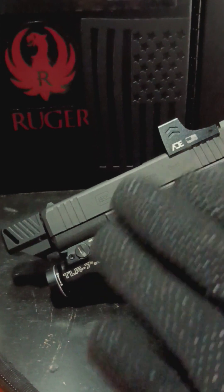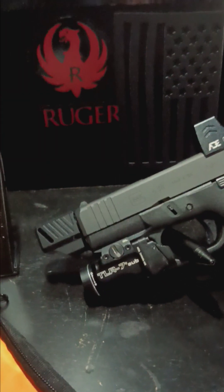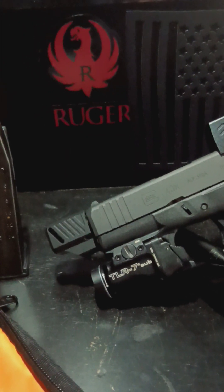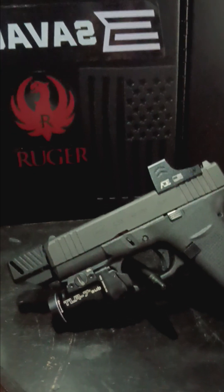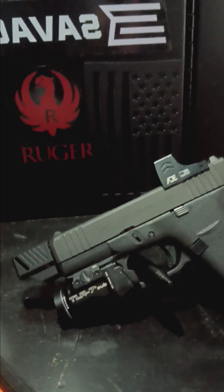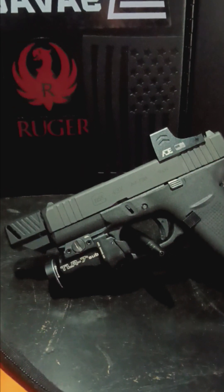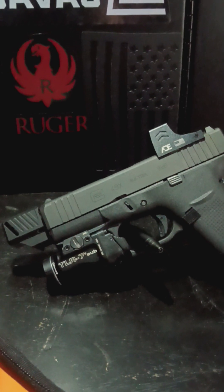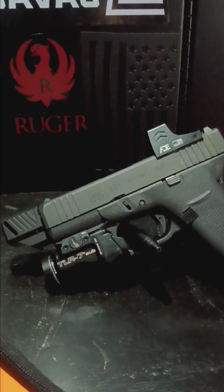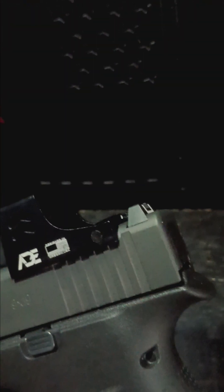Next I went with the Agency Arms compensator. I just put it on a couple of days ago so I haven't been able to see if it actually comps yet. For anyone who has an Agency Arms compensator on their Glock 43X — does it work? Let me know in the comments. I'm excited to shoot it and get to the range soon. One more good thing about the ADE is that the sights co-witness, which is a nice feature.